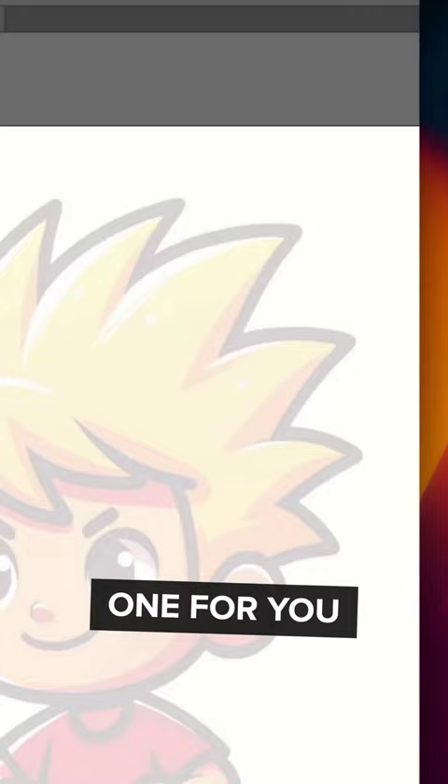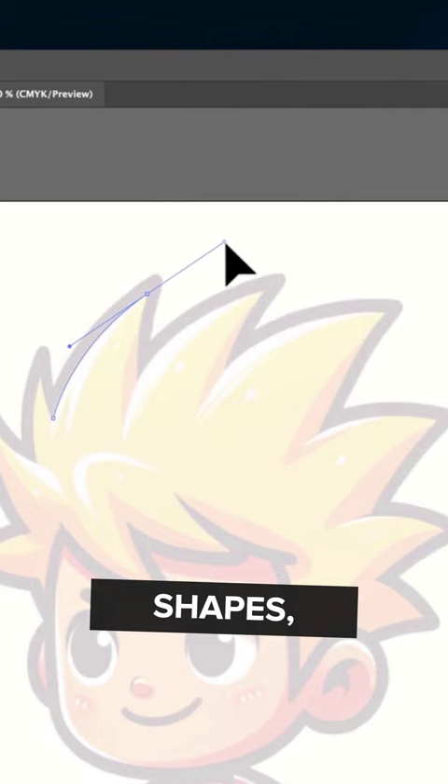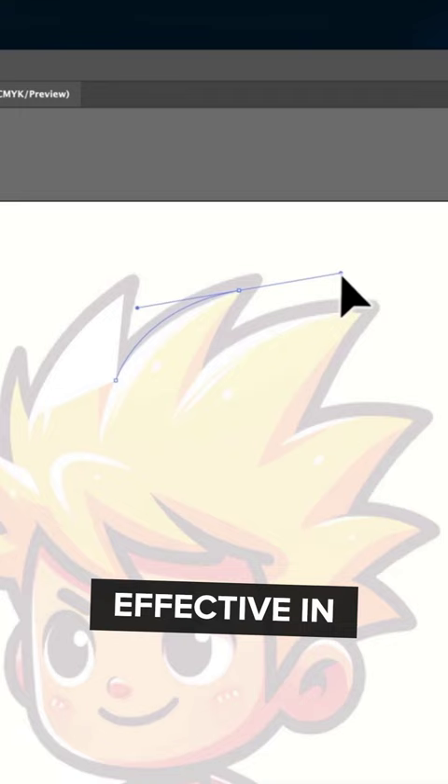Here's an interesting one for you. If you're using Illustrator and you're using the pen tool but when you're drawing shapes you're doing the curves at the same time, although this can be effective in some designs, for stuff like this it really isn't effective.